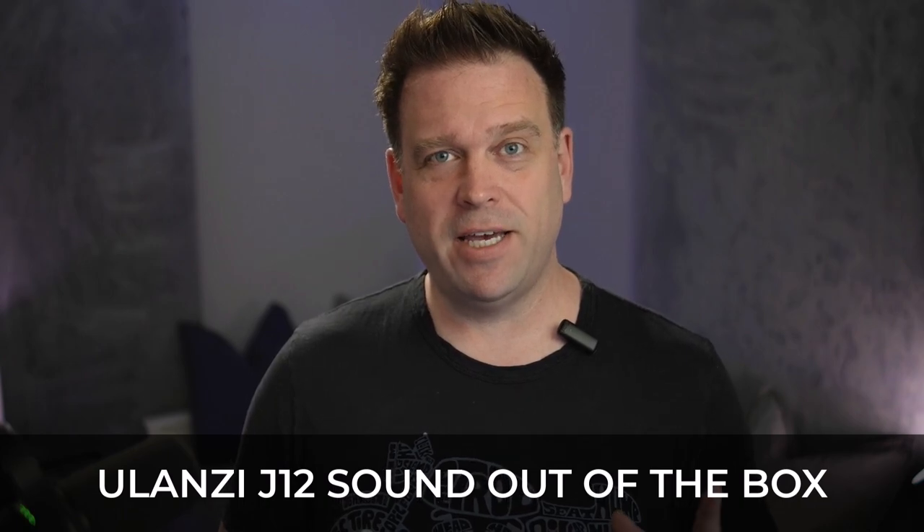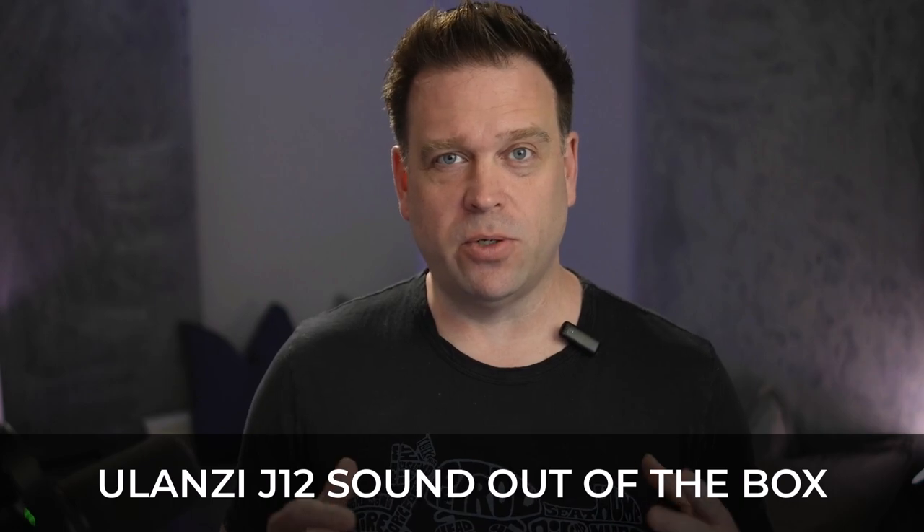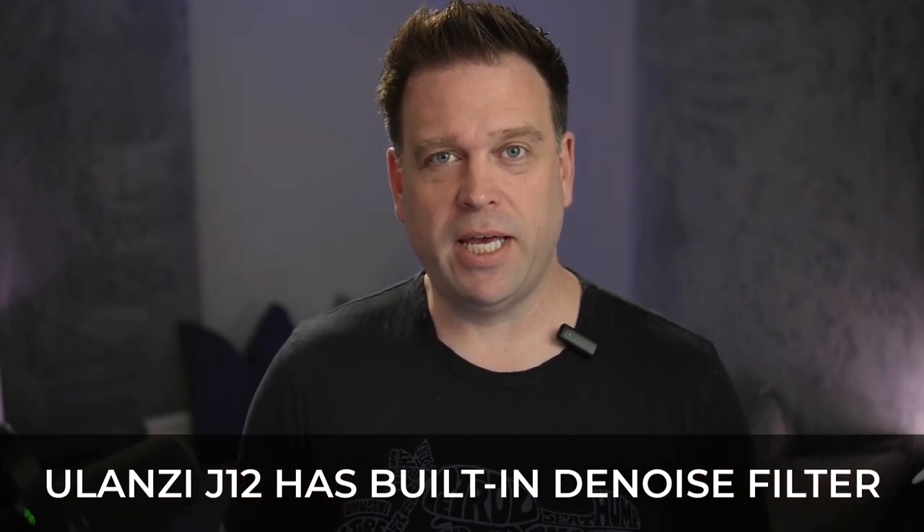This is the Ulanzi J12, exactly how it sounds with zero filters on it — nothing to correct the way it sounds, no noise suppression, no gates or compressors. This is just how it sounds out of the box.